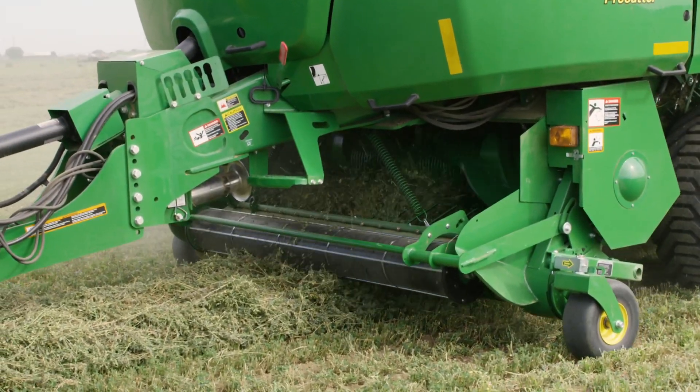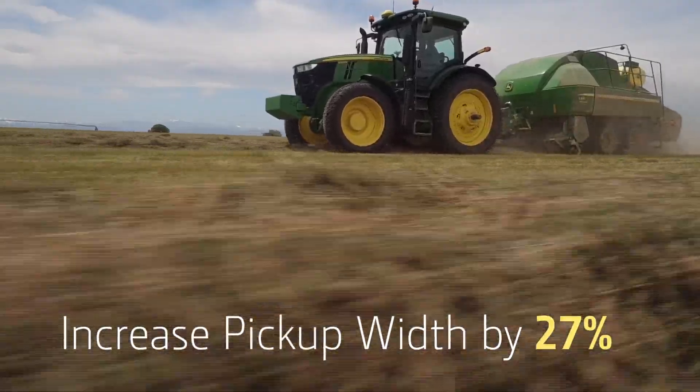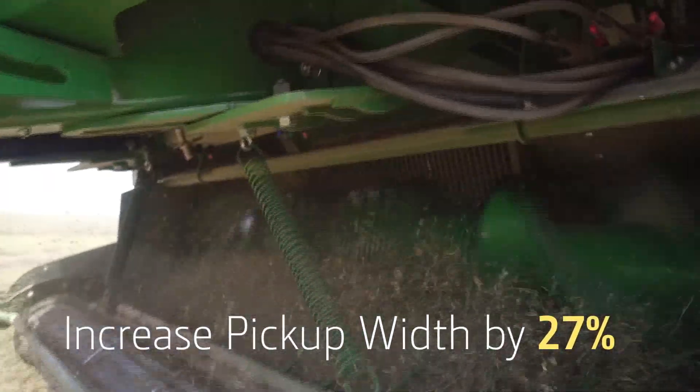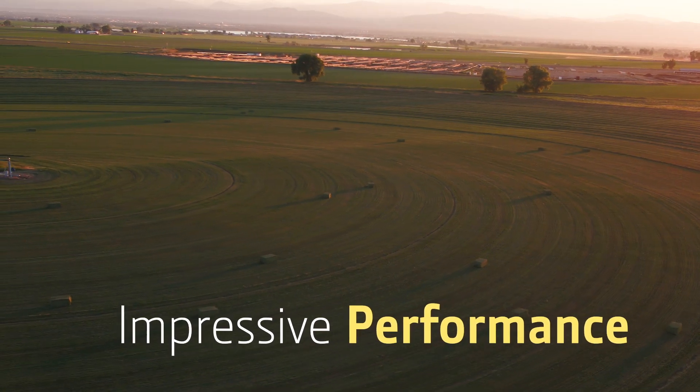With the optional converging wheels on the 2.2m MegaWide pickup, you can increase the pickup width by 27% — from 2.2m to 2.8m. That means you can bring in more hay from wider windrows, minimize crop loss, and leave cleaner fields.